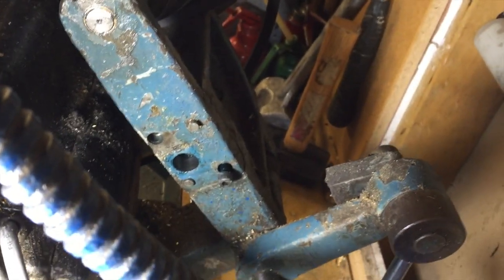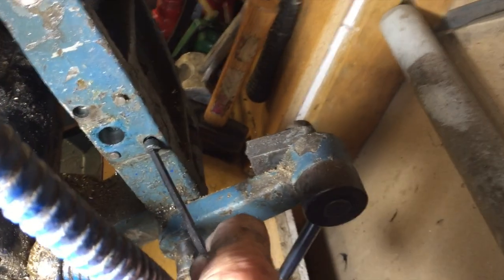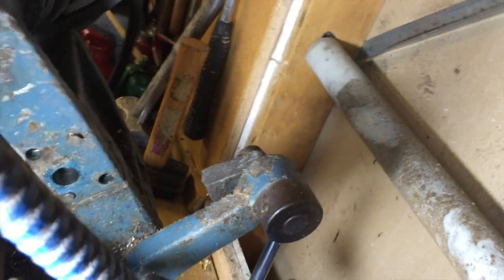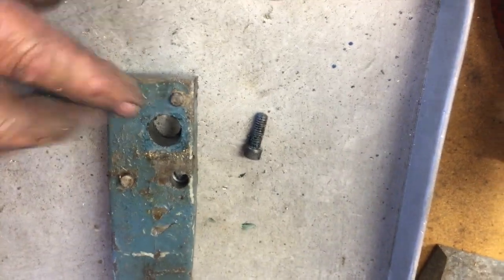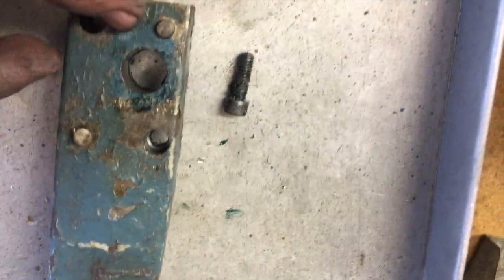Now you can see where these two cap-head screws go. I've removed the tensioner — there's one cap-head screw here and another one here. Once they're removed, we can take this whole arm off. Here it is after removal: two cap heads, one here and one here. I couldn't see the bottom one with the tensioner mechanism sitting in the way. Take the tensioner out and there it is, hidden underneath. There are also two pegs, but they pop out easily enough.